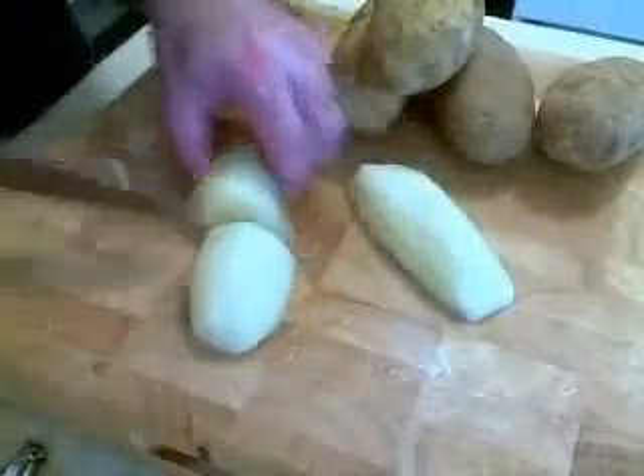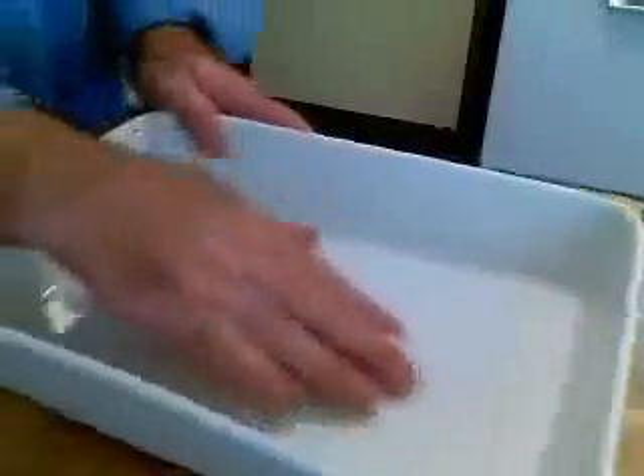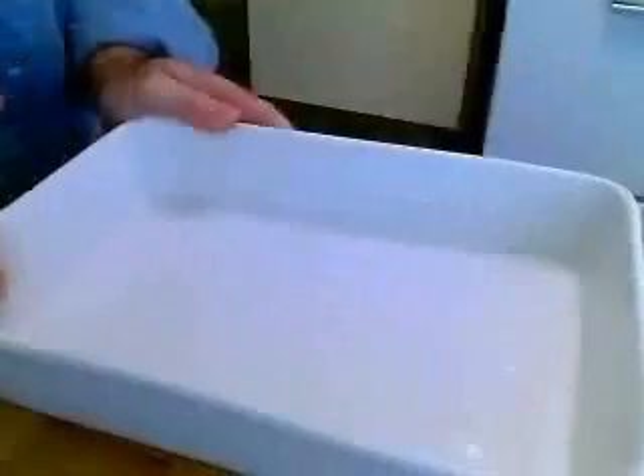You're going to boil some potatoes just like you're making mashed potatoes. Peel them, cut them in half, boil them in salted water until tender, and drain them. That's all you've got to do — that's step one. Those are already cooked. Like I said, I filmed this a year ago, so I barely remember what I'm doing here.